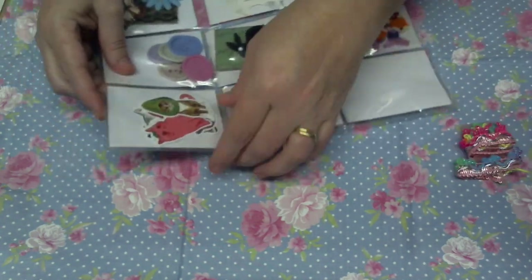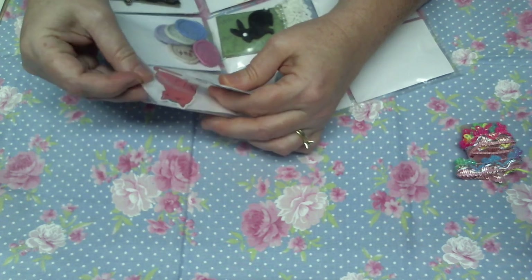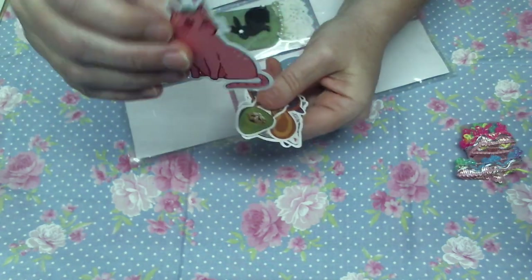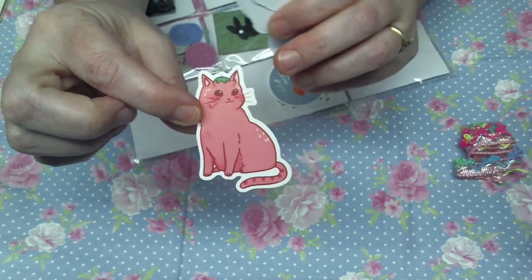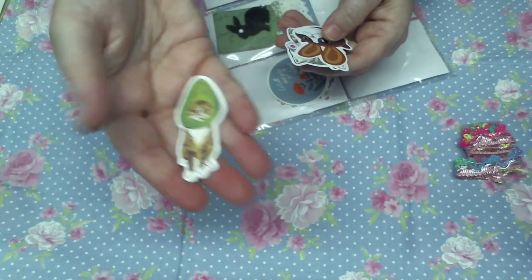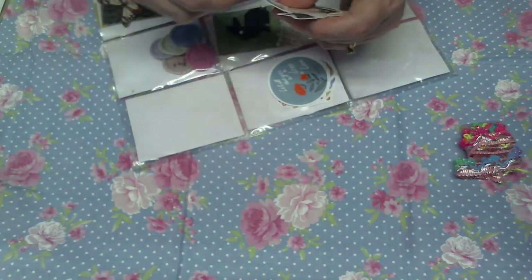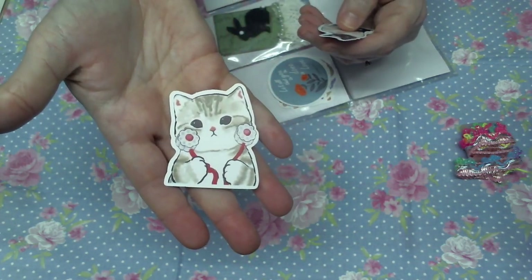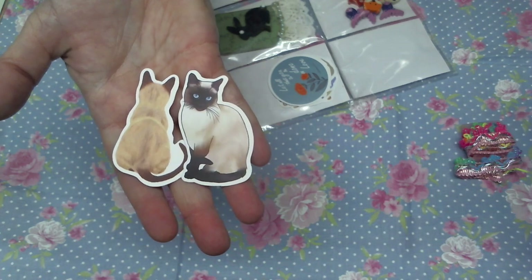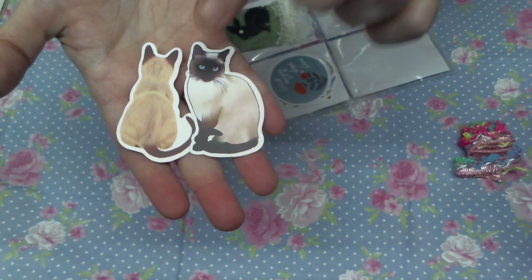I'm just gonna lay this to the side, and then we've got some cat stickers. These are cute. This one here has got my attention — look at that, he looks like a little tomato, that's cute. And then there's this little guy, and these two look like my Figgy. Figgy's coloring is like this and then he's got that dark face.